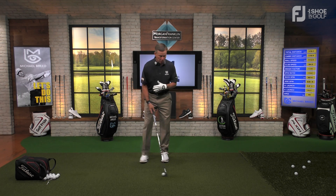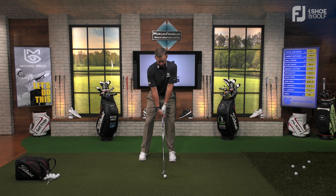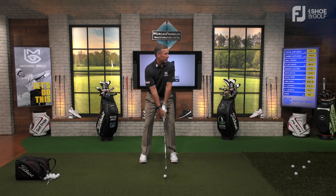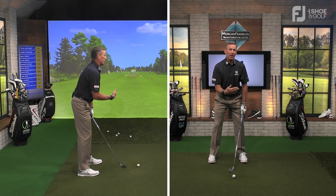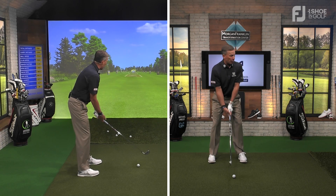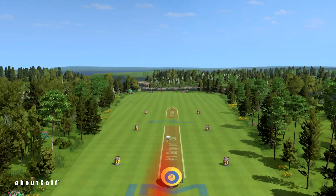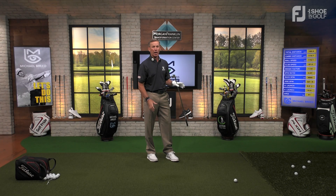That one starts left about 4 degrees, spins right with about 630 rpms. Keep doing the drill feeling that chest moving — you may feel it differently; what matters is that the ball starts left and fades right. Now with the ball position less exaggerated — still forward since I'm aiming left for the cut — let's see: started only 1 degree to the left.